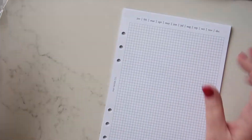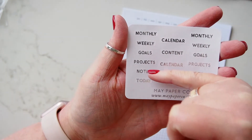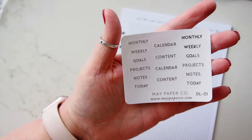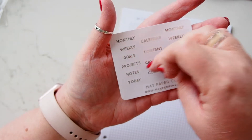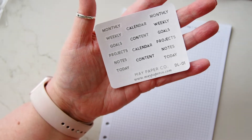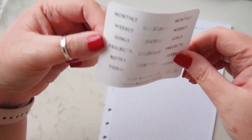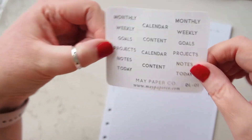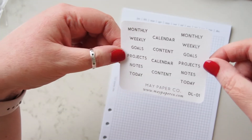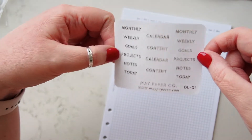So coming back to the labels — in my planner I have: monthly, weekly, goals, projects, notes, and content — that's six dividers. Then I have 'today' and 'calendar' as spares. I got 'today' to make a today marker, and 'calendar' as an extra just in case. It wasn't really what I was planning to use as part of the six dividers, but I'll put it all together and see how it looks.